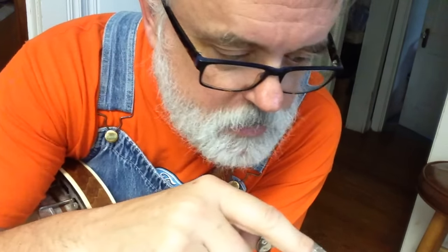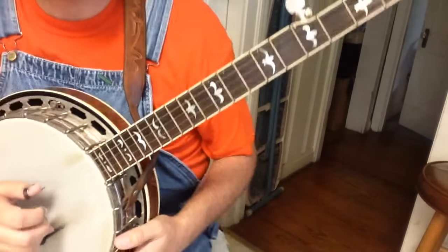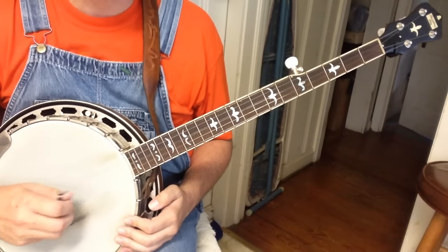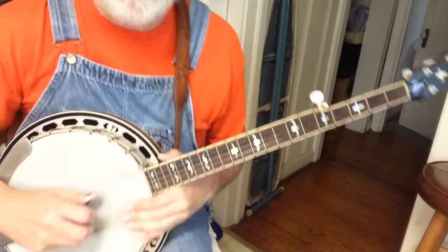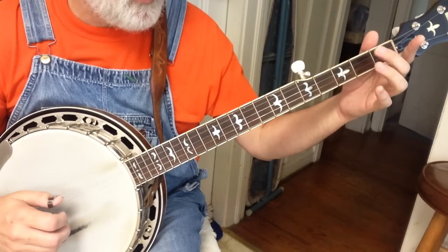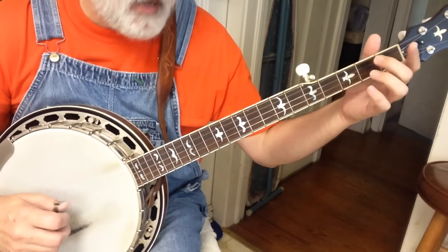Now let's complicate this just the least little bit, because you've got a left hand thing and a right hand thing. Let's put them together with that first little pinch pattern. So remember we went three, pinch, four, pinch. We had a slide that was on the third string and a hammer on the fourth string. So I want you to hit three, slide, pinch, and then the hammer, pinch. Three, pinch, hammer, pinch.